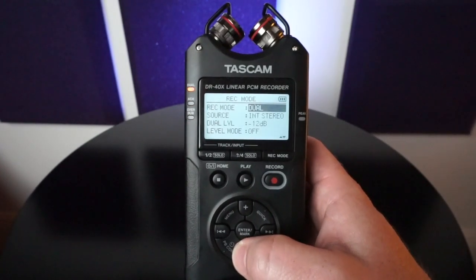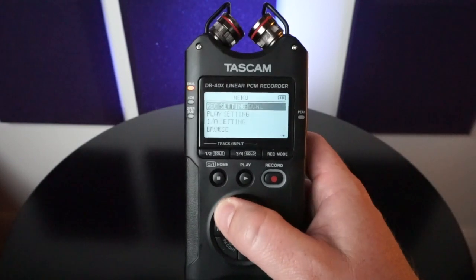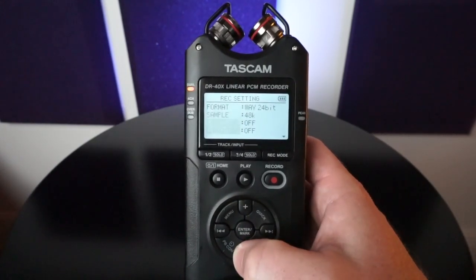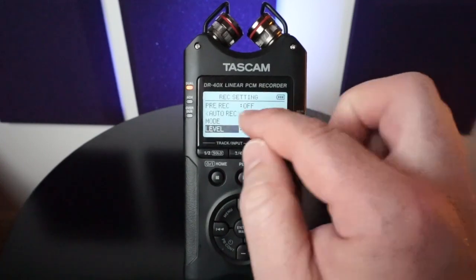I'm going to go to dual record and then select a menu right down here. I'm going to go to record setting, and usually if you're at the top you're going to have to scroll down just a little bit and you'll see auto record.